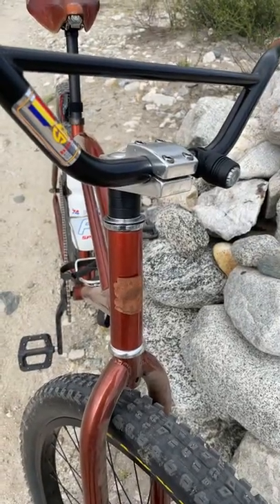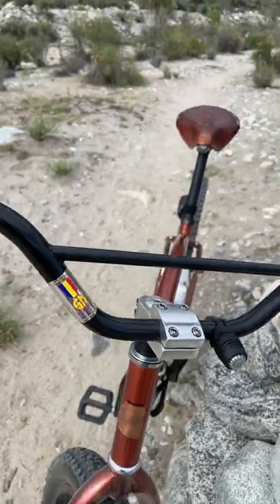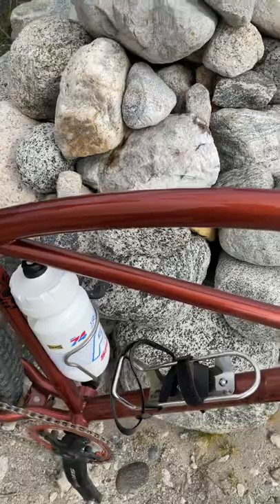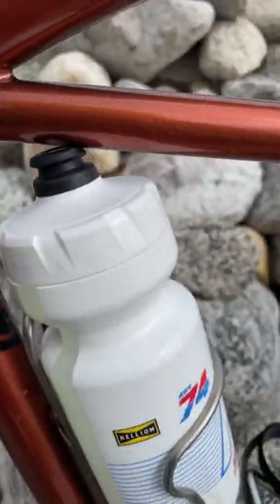I made my own head badge. I upgraded to these SM bars, which are wide. I added bottle cages, but this bottle just barely fits.